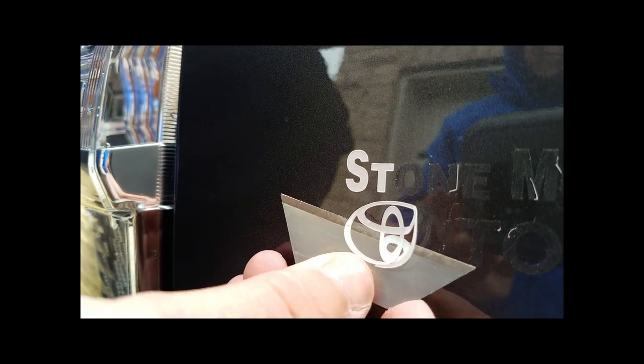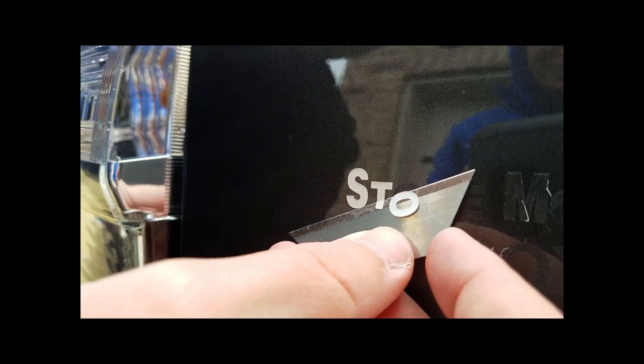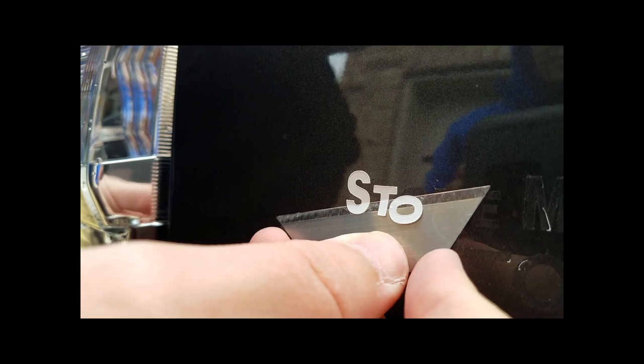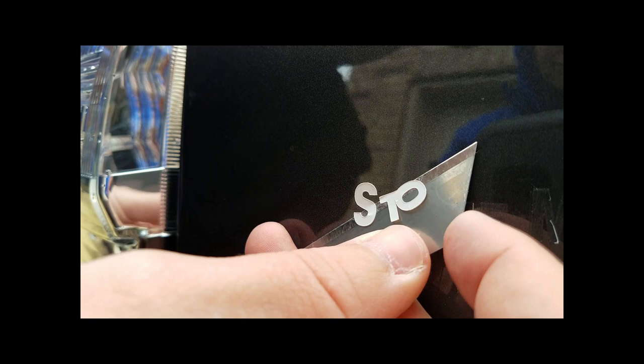I hate how every dealership puts these on the cars. They're so tacky and they always get real brittle and crack and look like crap just a few years down the road. So I always remove them whenever I buy a brand new car — they're the first thing that comes off. And if you get them when they're new, they're easier to take off.